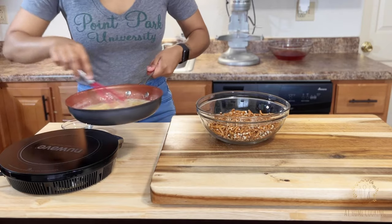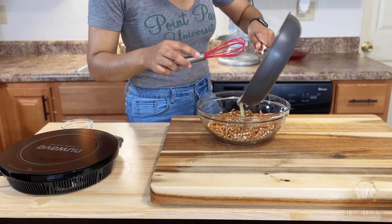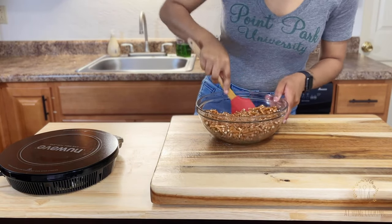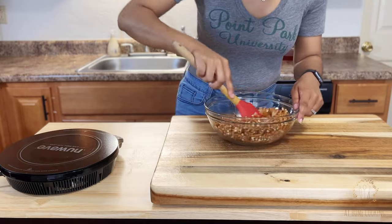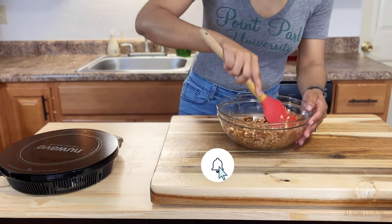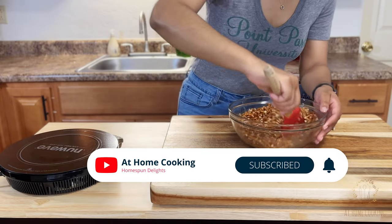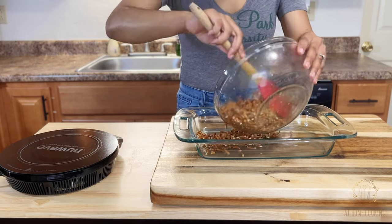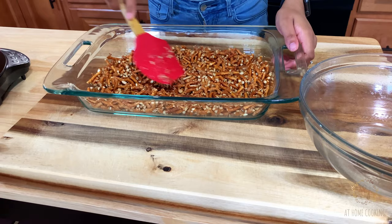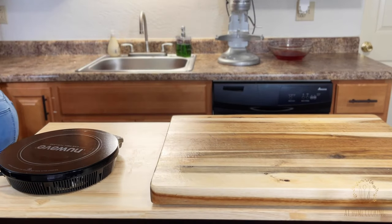Once that sugar is nicely dissolved into your butter, pour that mixture right over your pretzels and with a spatula toss the pretzels to make sure they are nicely coated with your butter and sugar mix. In a 13 by 9 casserole dish, pour out and evenly press your pretzel mix into your first layer. Place that in a preheated oven at 350 degrees for just 10 minutes to allow that first layer to firm up.